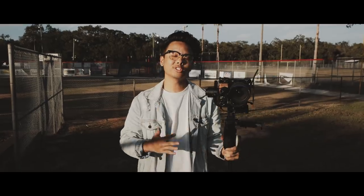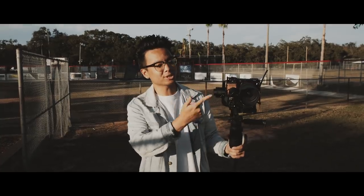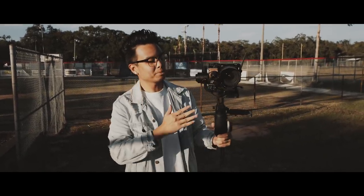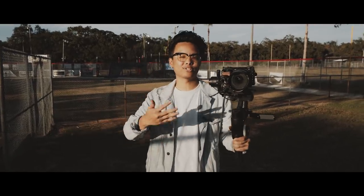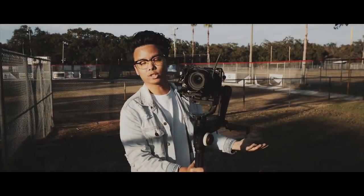After using this for a day or two, it honestly wasn't too bad, but it is a little heavy even with my small mirrorless camera. So if you don't like heavy setups, this gimbal probably isn't for you. But if you have cinema cameras like the FS5 or other heavy cameras, I would recommend this gimbal — it works well and you'll get smooth shots.